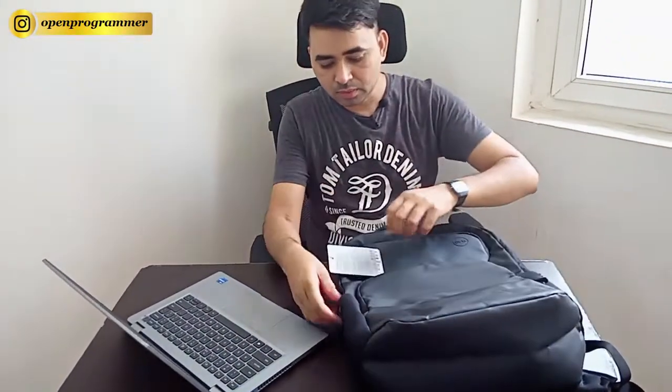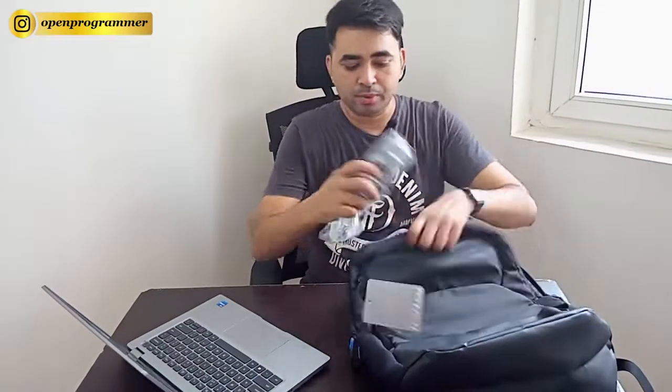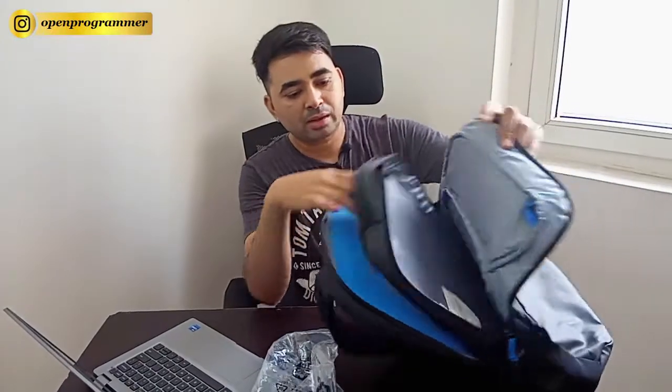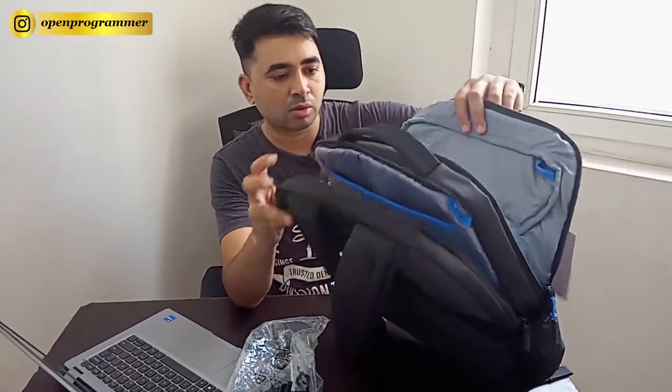This bag gives a very premium look, and I'm sure when you get or purchase this laptop you will feel the premium quality. The adapter is very lightweight and a unique design from Dell, along with the power cable. The backpack has black, light grey, and sky blue colors giving a very awesome look — it is a kind of semi-leather bag.